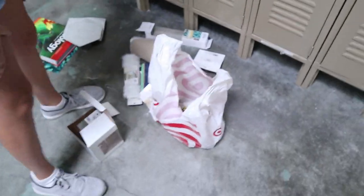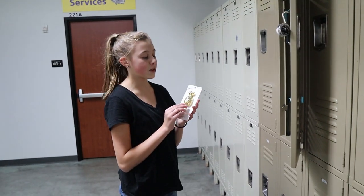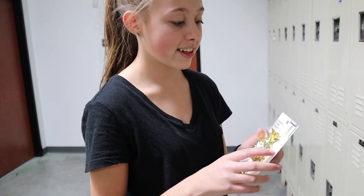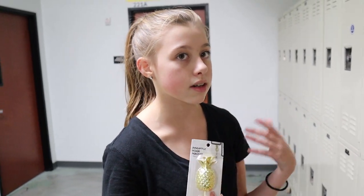Oh, I see a pineapple in there! This is my giant, super unnecessary pineapple magnet that I had to get because I love pineapples. It shows it holding keys but I don't have keys, so it's either gonna be for decoration or I'll hang a necklace on it.